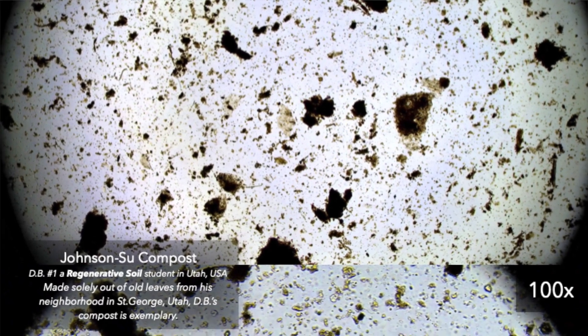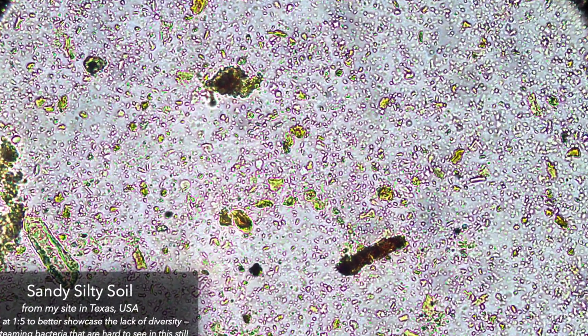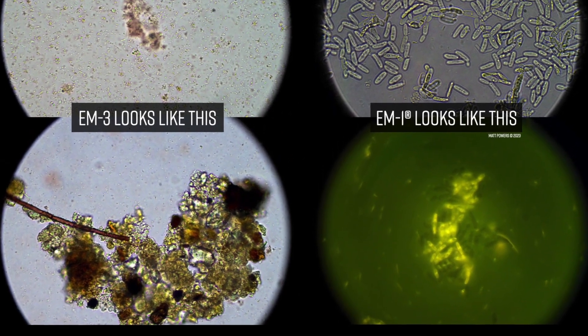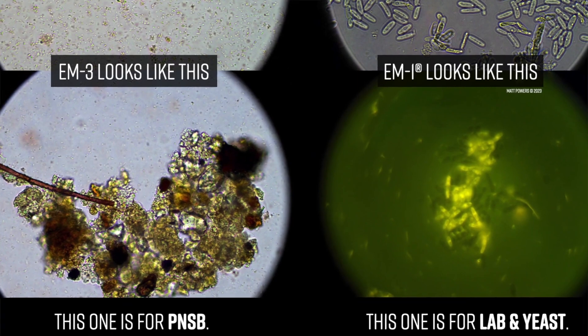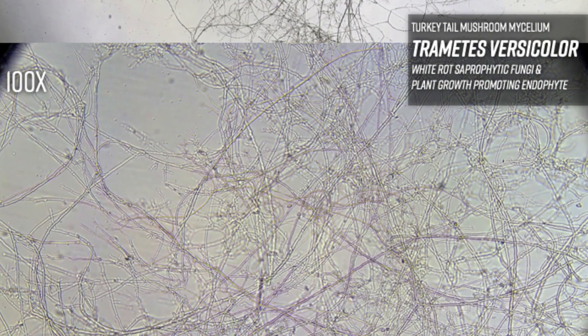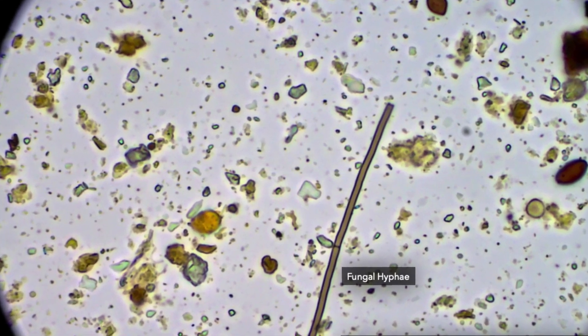We even have case studies comparing Johnson-Su to hot composting, to vermicomposting, to dead sandy soil, to a compacted dirt road, effective microbes comparisons to EM1, EM3, to bruise a purple non-sulfur bacteria, and even collections of indigenous microorganisms. We look at them all and evaluate them all together in this book. There's case studies, how to learn how to do the microscope, morphological guides, sizing guides — so much information in this book that has never been available ever in one place.